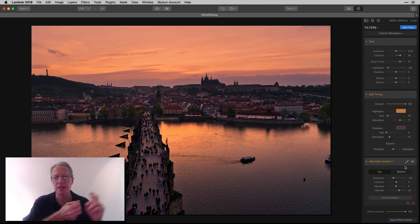Adjustable gradient allows you to manage the light, but also manage some of the color, which I think is great. In the top, I just took the exposure down slightly, added just a smidge of contrast, and gave it some warmth. Then in the bottom, I bumped the exposure pretty considerably — 43 — added a bit more contrast, and also added some warmth.